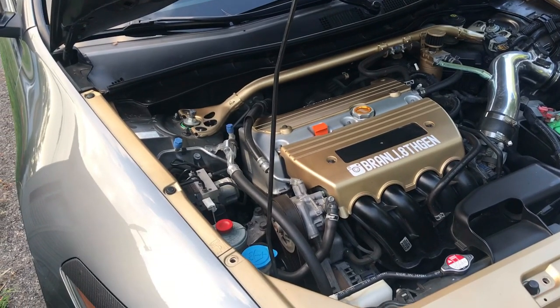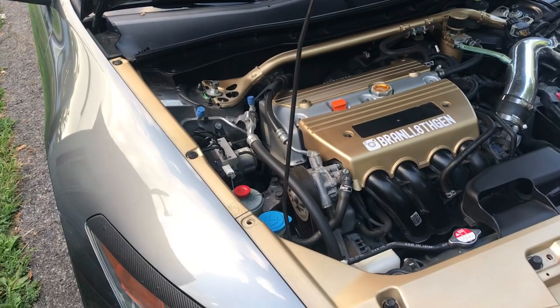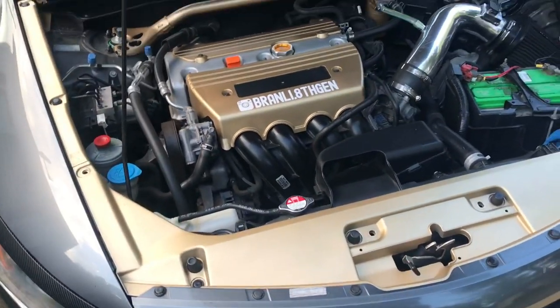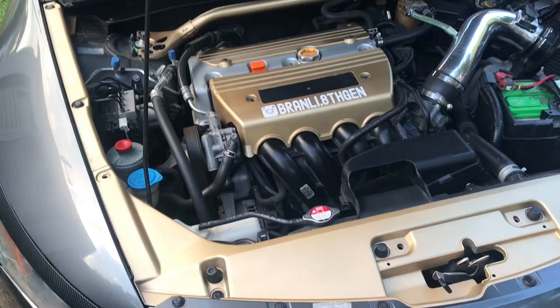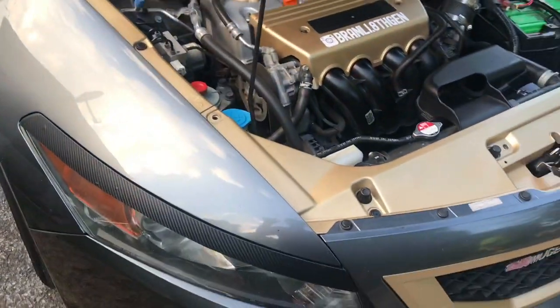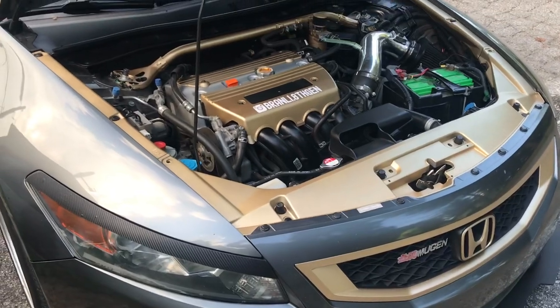I can't get that ticking noise on video — I've tried to make a video of it for you guys but you just can't hear it on camera. So in this next clip I'll be showing you the VTC rattle.